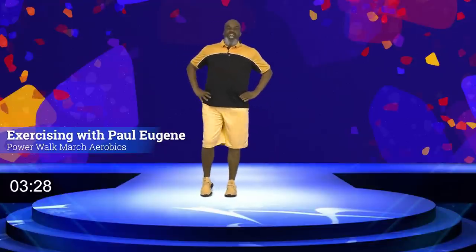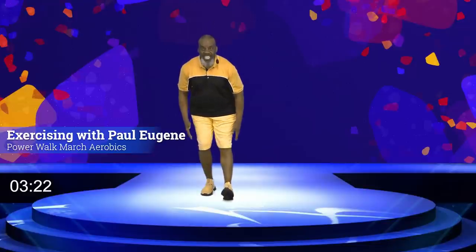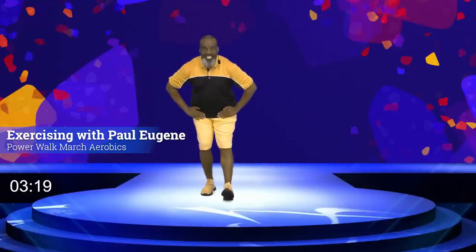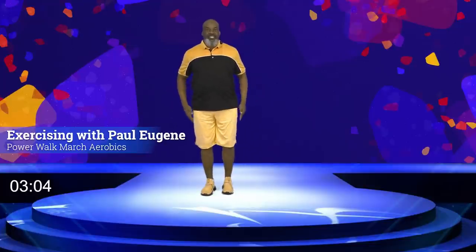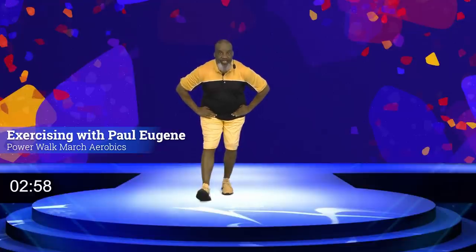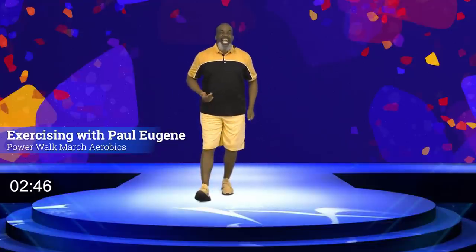Now we're going to stretch out our hamstrings — those muscles back here. Take this foot out, point the foot up, sit back. Nice. For eight, seven, six, five, four, three, two, and one. Good job, come up. Bring this foot in. Take that foot out. Sit back. For eight, seven, six, five, four, three, two, and one. Come up. Excellent, good job.